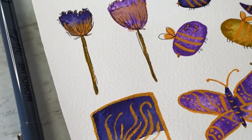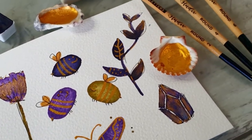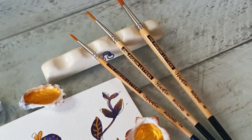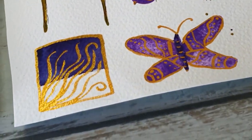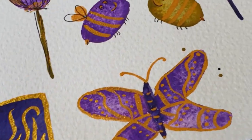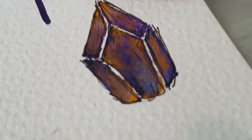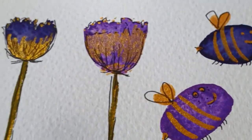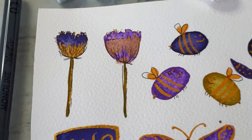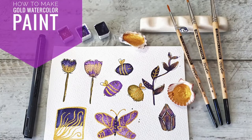Want to learn how to make your own gold shimmery watercolor paint and then how to use it in your art? My name is Stacey and I am a design team member from the Pigeon Letters. I'm here to show you in some very simple steps with very little ingredients how you can make your own fabulous paint at home, and then we can paint together and I will show you how to use that fabulous shimmery gold paint.